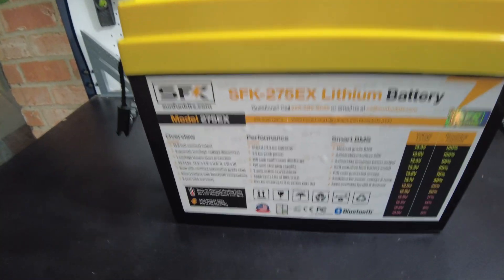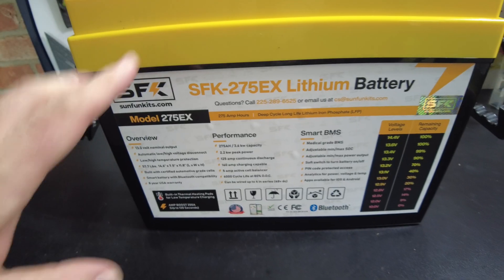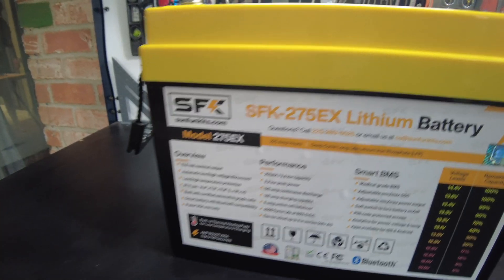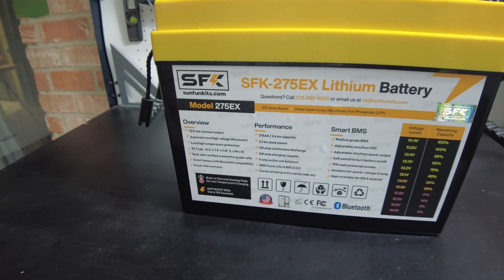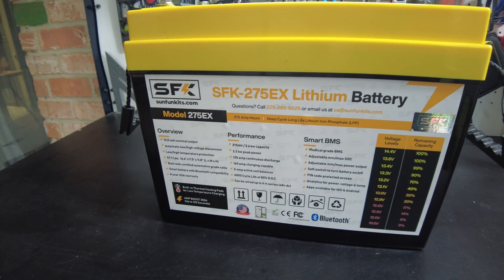This model is their SFK275EX, and the cells in this are the new EVE 280K version 3s. They actually derate this battery to 275 to make sure they're not overstating its ability, even though it does have actual 280 amp hour cells in it.